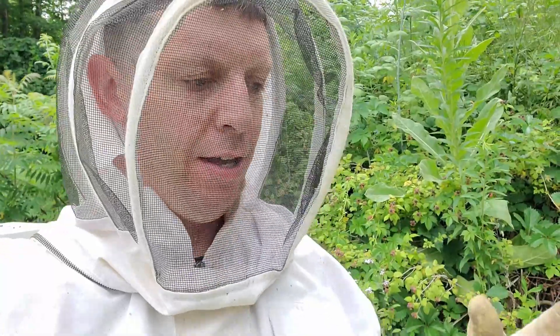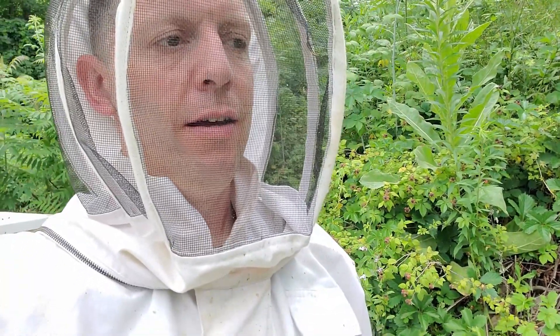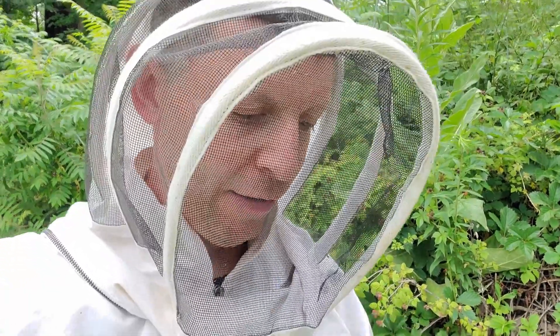Hey everybody, welcome to HunterGatherer channel. I'm just going to do a quick video here. I wasn't going to do a video so it might be a little choppy or wiggly — I'm just holding my cell phone.